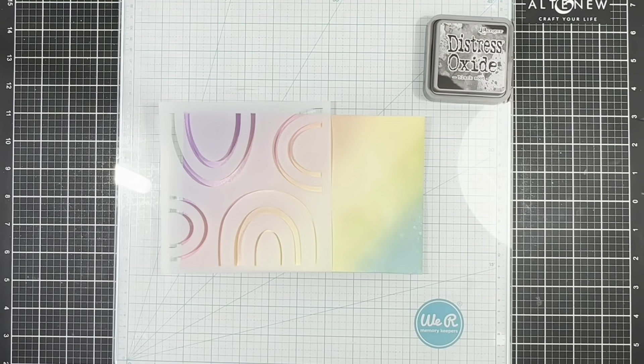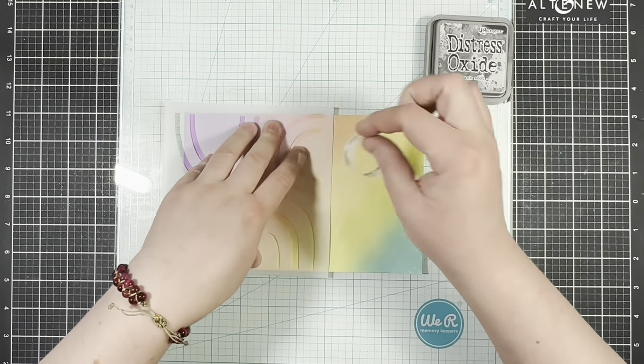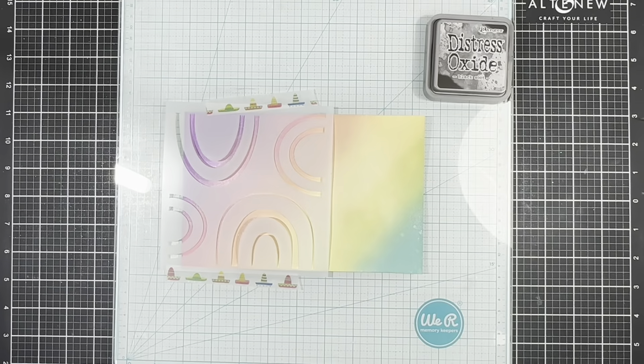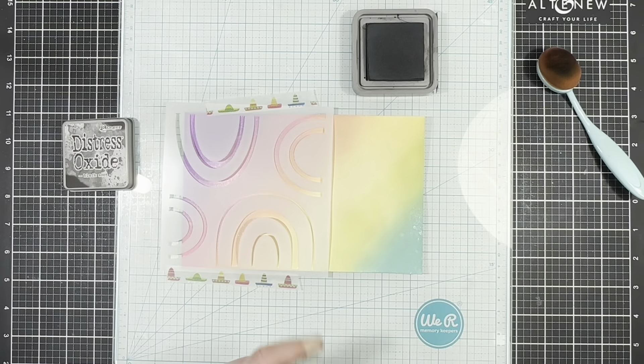I'm going to go ahead and place my stencil and then hold that to the surface using some washi tape. Then I'm going to start filling in the stencil using some black distress oxide.